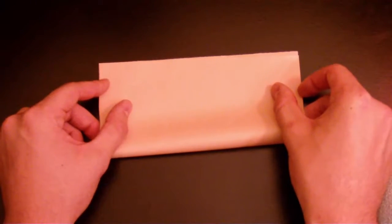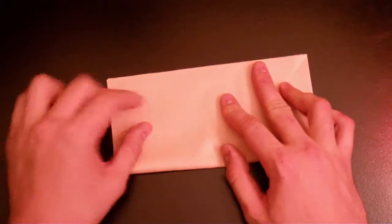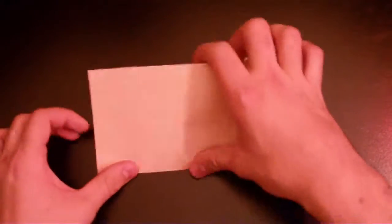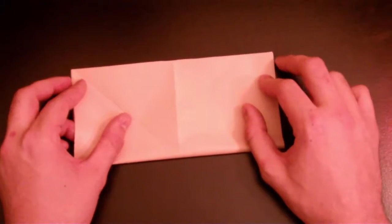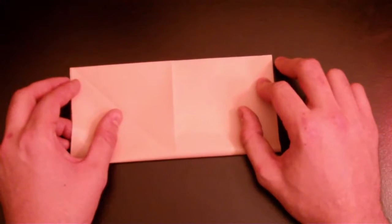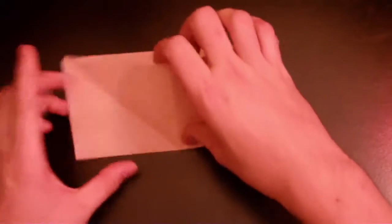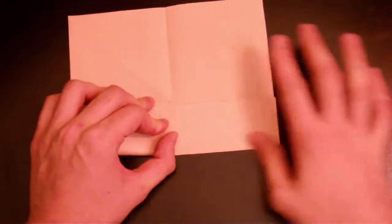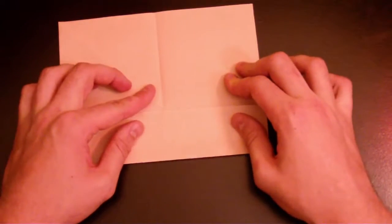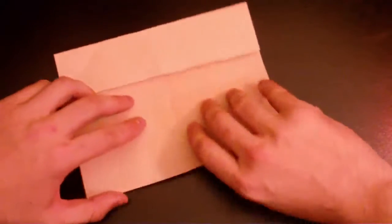Okay, let's start. Fold it in the middle — two corners together. My paper is a little bit old but it's all good, it's gonna look good anyways. Fold it this way so you get a crease. Now bring the two corners to the middle and fold it this way.